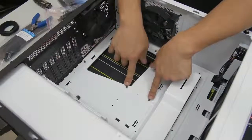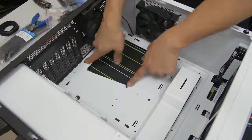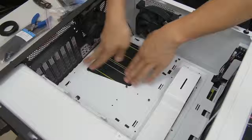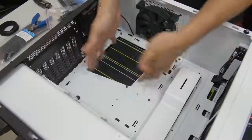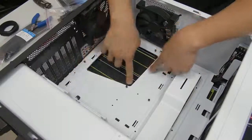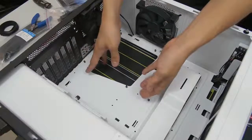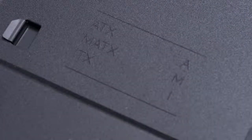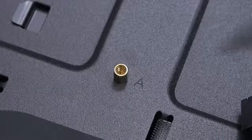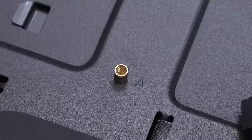Not all standoffs should be in the same place for every situation. These are in the ATX configuration for ATX motherboards, which I have right now — so I don't need to change anything. But let's say you were building with a micro ATX motherboard and needed to rearrange the standoffs to accommodate that form factor. You can look in your case manual, or it could be etched directly onto the motherboard tray where it says micro ATX, ATX, ITX, giving you a legend to figure out where the standoffs go for that particular form factor.